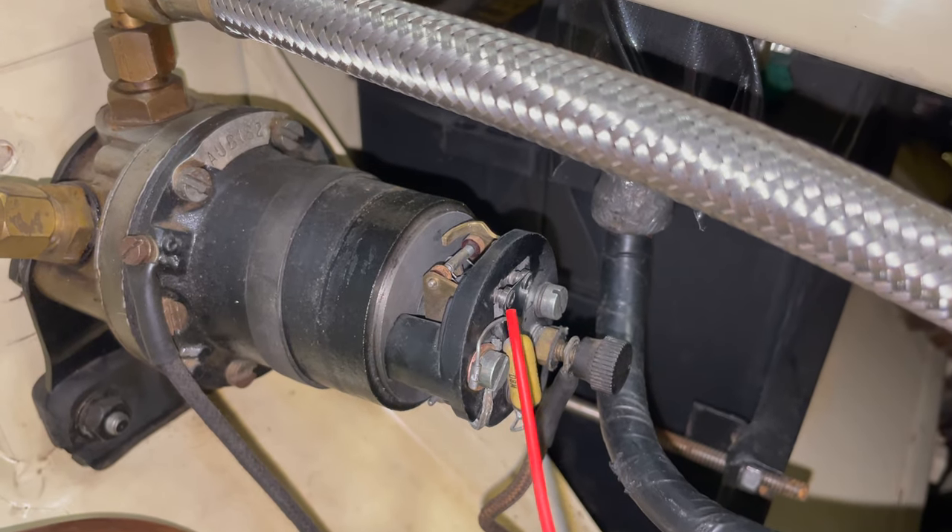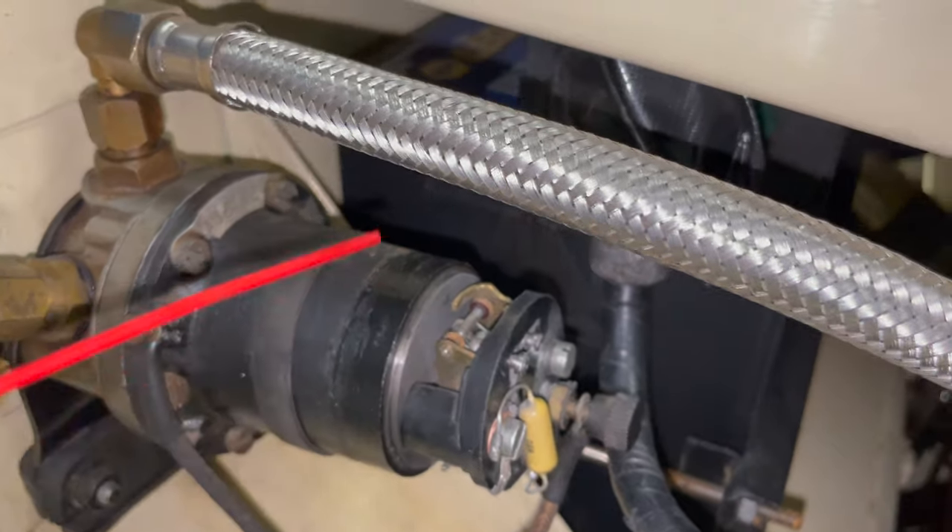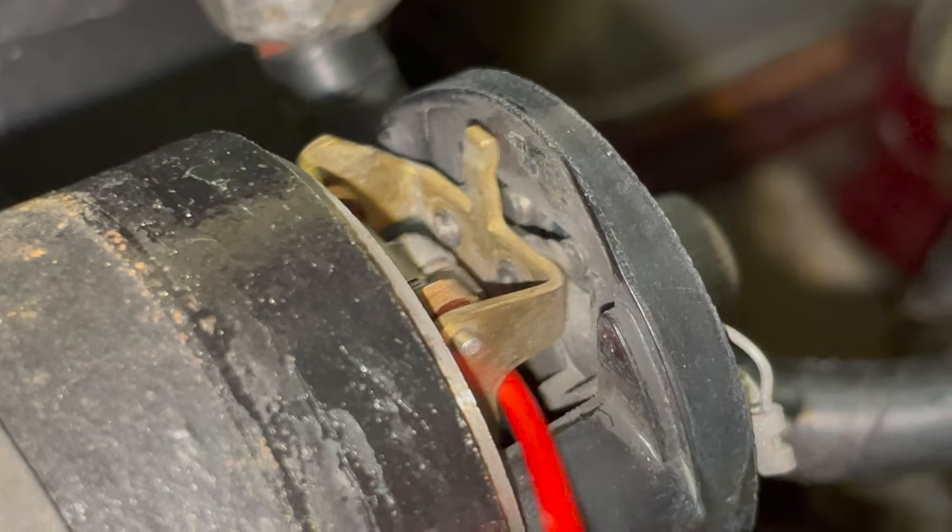Hiding under the back of the pump is a set of points. You can see the contacts here, and then there's a matching set of contacts. If I just pull this back, here's the points closing and opening.